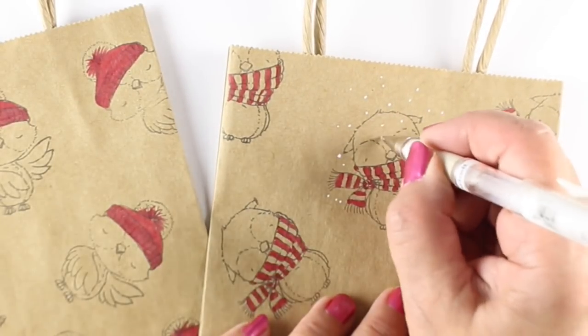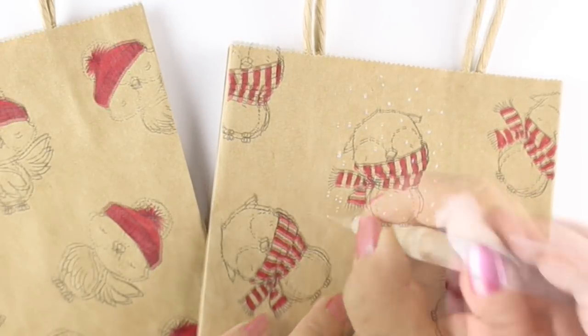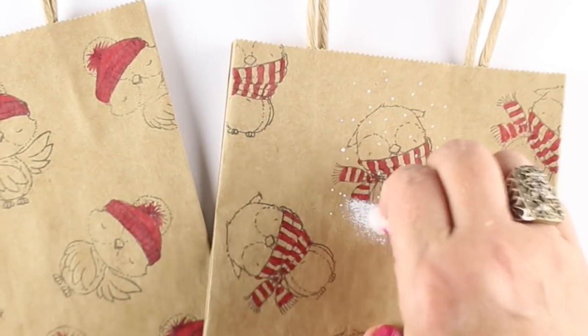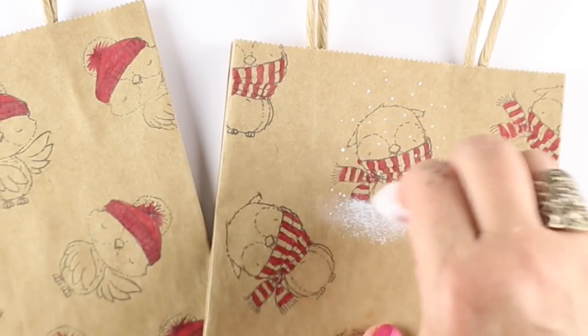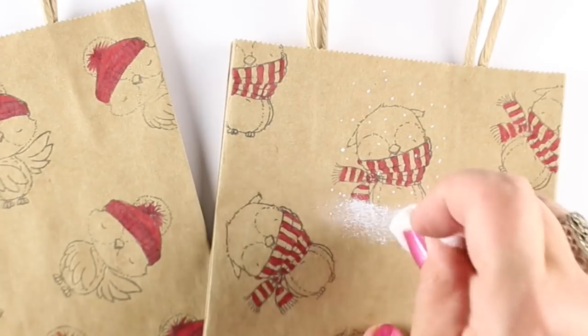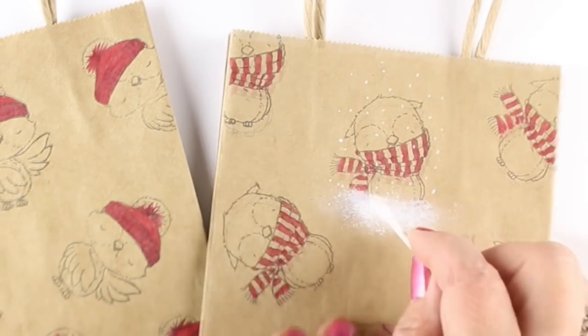I'm also going to add a little bit of snow just around the main image — that one image in the center of each one. So whatever kind of white pen works for you, just use that. And then for the magic of it, take a cotton ball or a Q-tip and add snow from a white pigment ink pad.